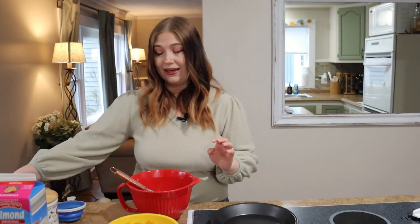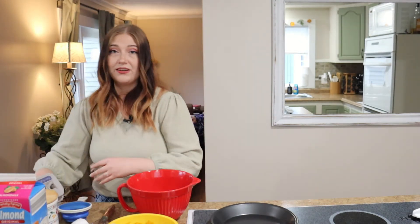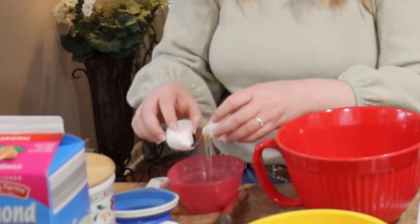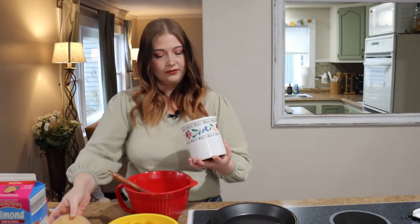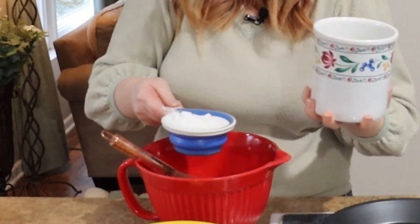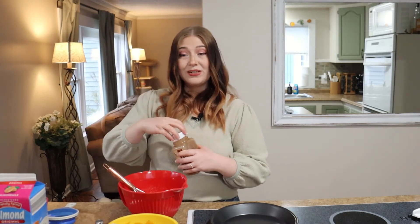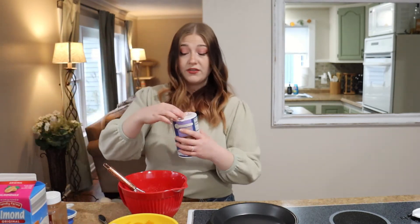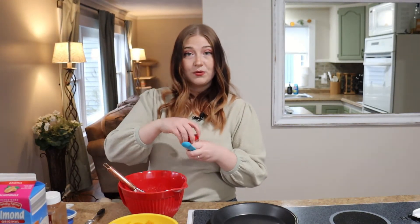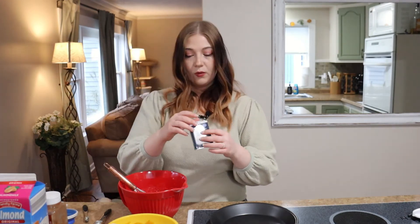So we're gonna start with three eggs plus one egg yolk. Next I'm gonna add one cup of white sugar — maybe a little bit more than one cup. Stir that all up. Next we need two teaspoons of cinnamon, one teaspoon of salt, a half teaspoon of nutmeg, one fourth teaspoon of ground ginger, and one fourth teaspoon of ground cloves. Mix all that up.